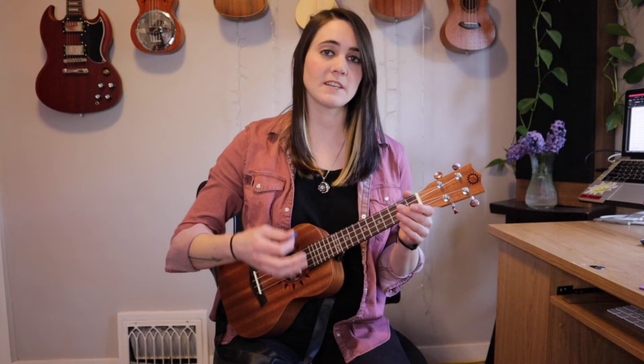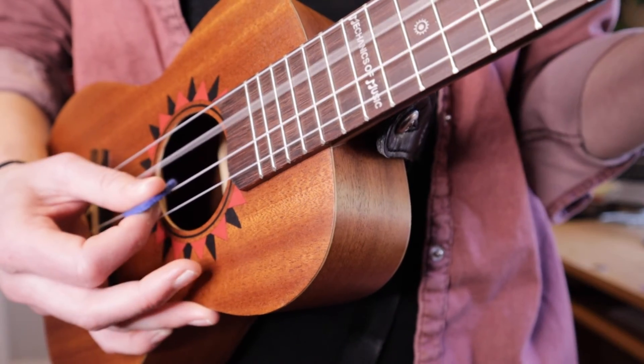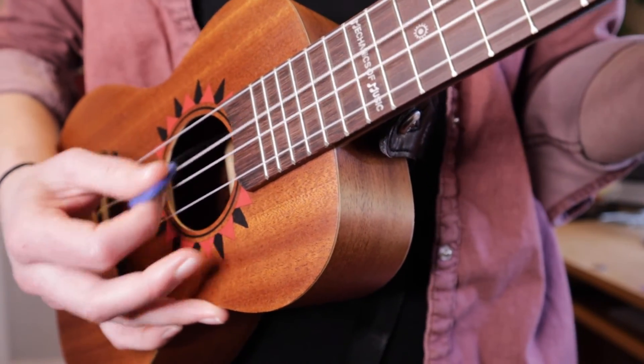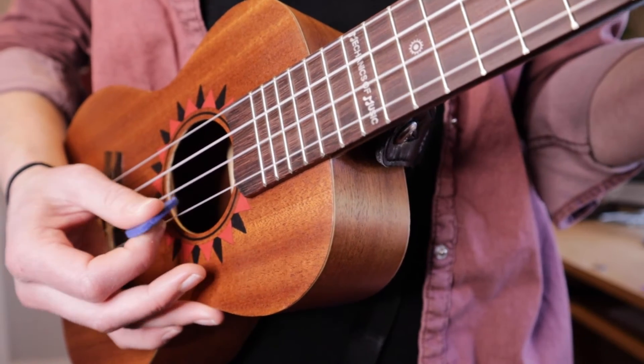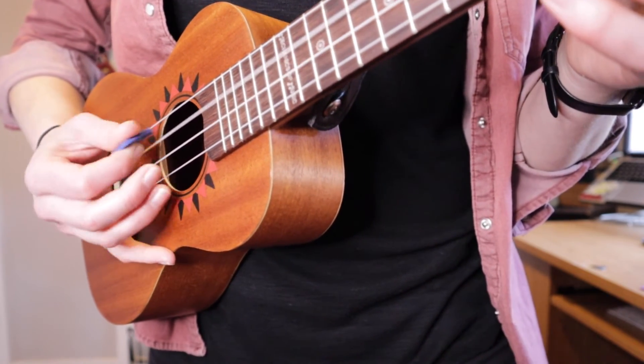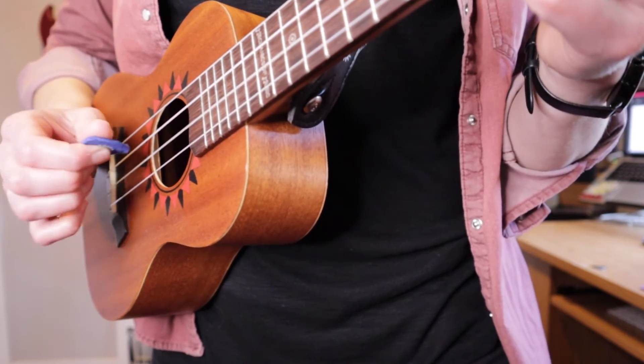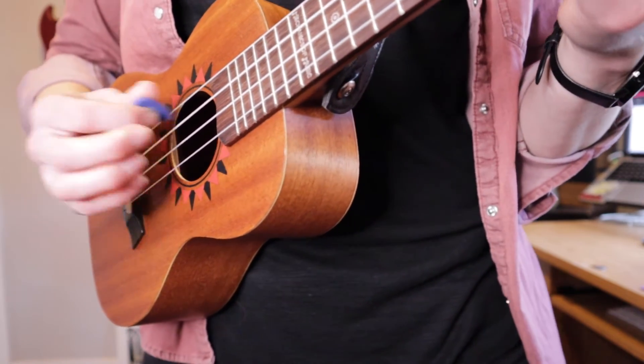What I want you to do, if you are playing a single note, is actually push your pick down into the next string when you pluck it, instead of plucking outwards. If you rest it down on the string below, you always know where you are. I'm actually pushing down and even putting a little bit of pressure on that string, instead of going out — you're a lot less accurate with that one.